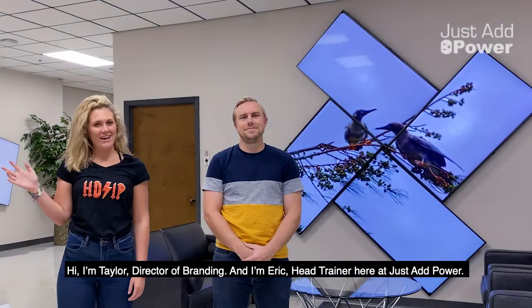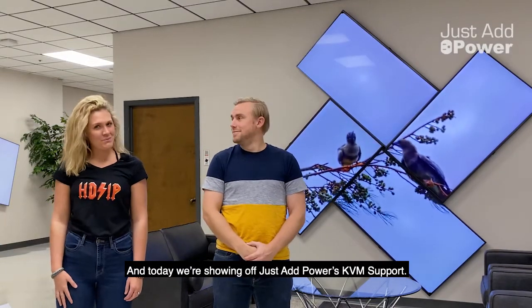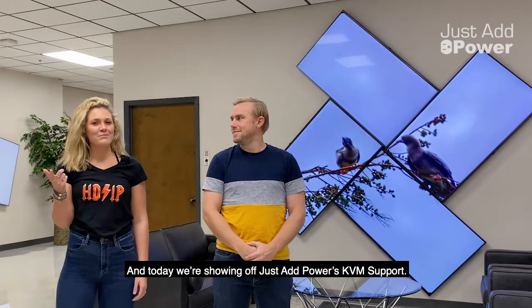Hi, I'm Taylor Wolfe, Director of Branding, and I'm Eric, Head Trainer here at Just Add Power, and today we are going to be talking about Just Add Power's KVM support.